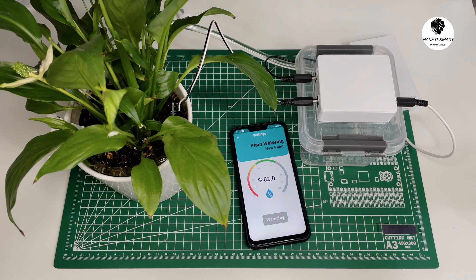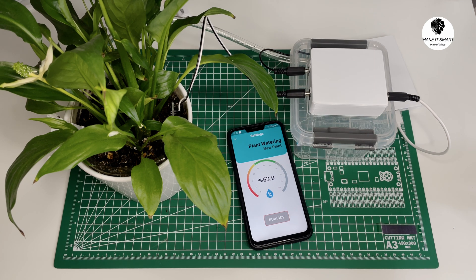Hello everyone, in today's video I'm excited to showcase my latest home automation project, the ESP8266 based smart plant watering system. Let's begin with a quick overview of the parts needed for this project.